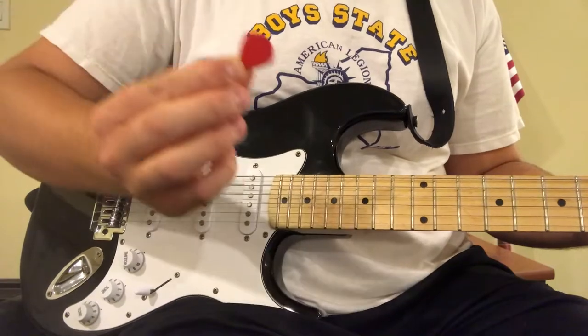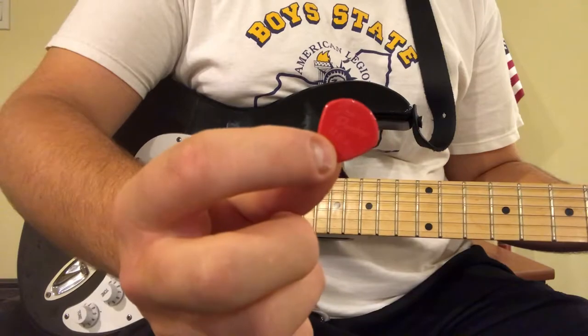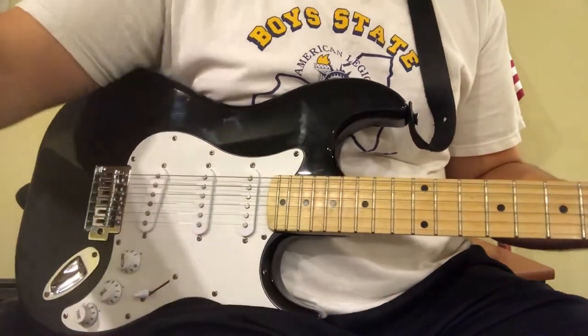Here we go with my personal favorite: a Jim Dunlop USA Jazz 3 pick. I'm gonna drop the accent now, but I'm also gonna drop the pick because that's not interesting enough.